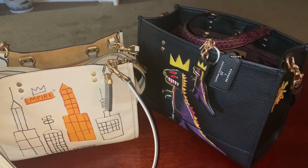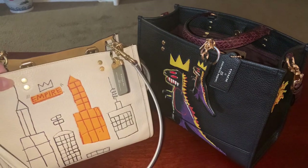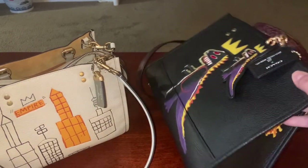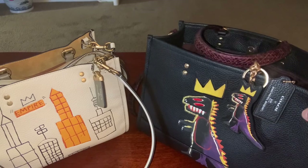Hello everyone, welcome back to my channel. I wanted to do a quick comparison video between my Coach Boutique bag, which is this Rogue 25 from the Basquiat Collection, and the Dempsey 30, which is this bag here.